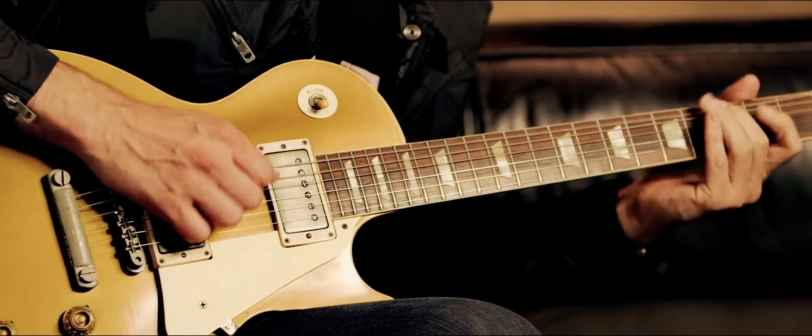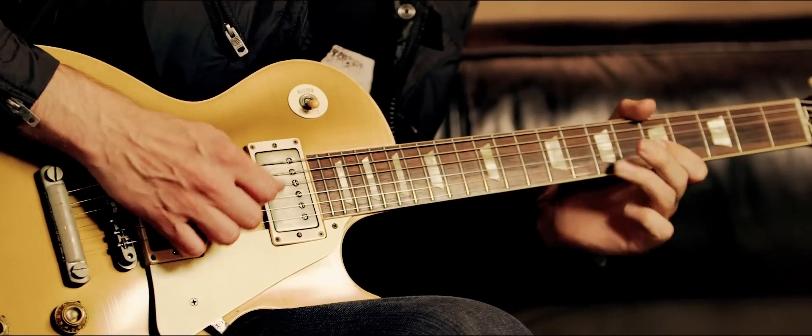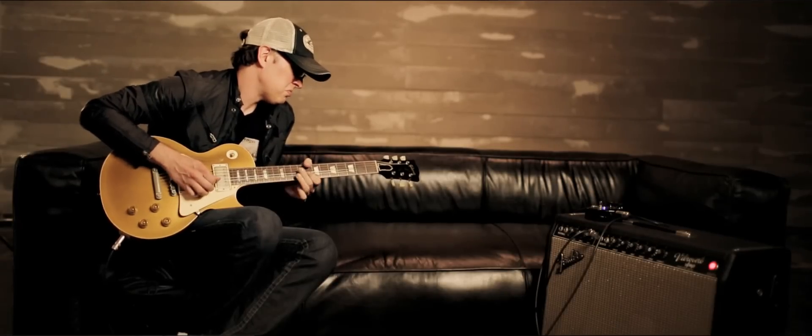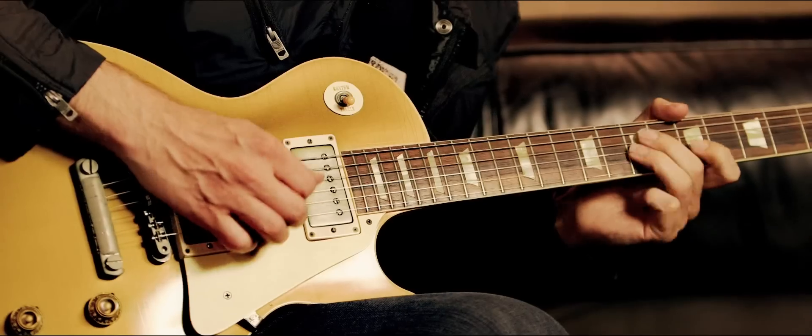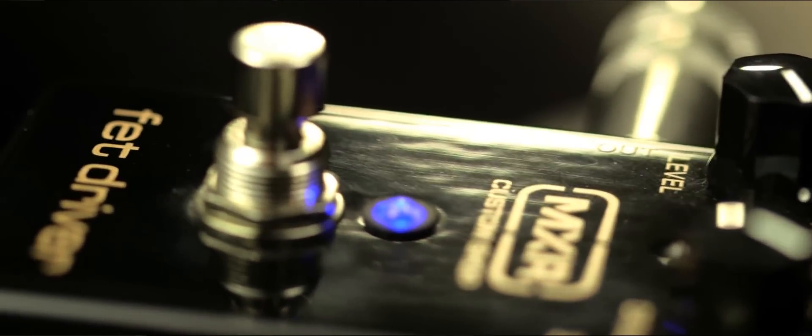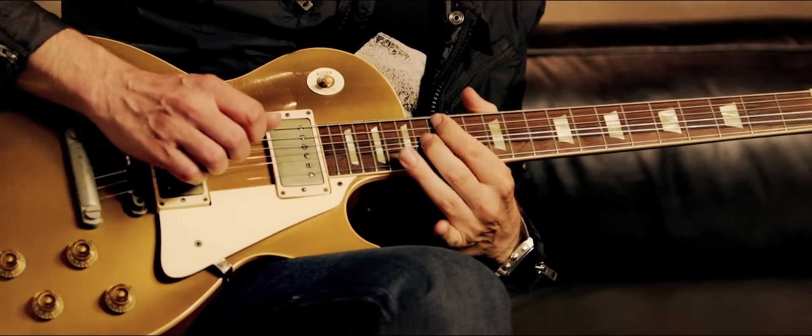When I first started using MXR pedals it was rock and roll, it was blues. Now you're seeing a new generation of fans discovering the pedals for the very first time, who take these pedals and get a sound out of the guitar that I, when I was a kid, didn't think was possible. The cool thing is that the product line really has something for everybody.